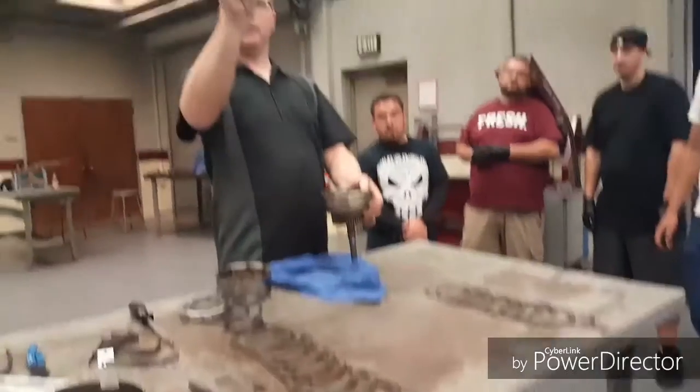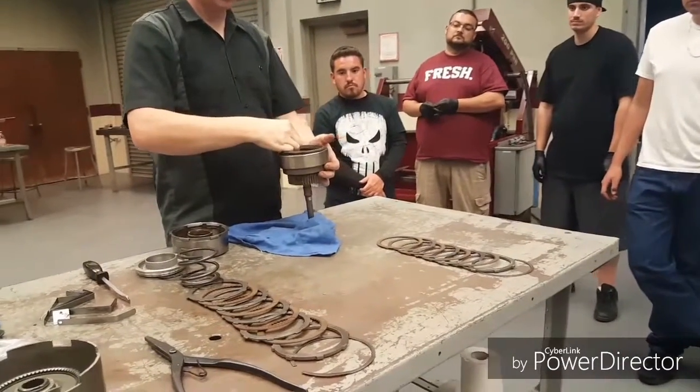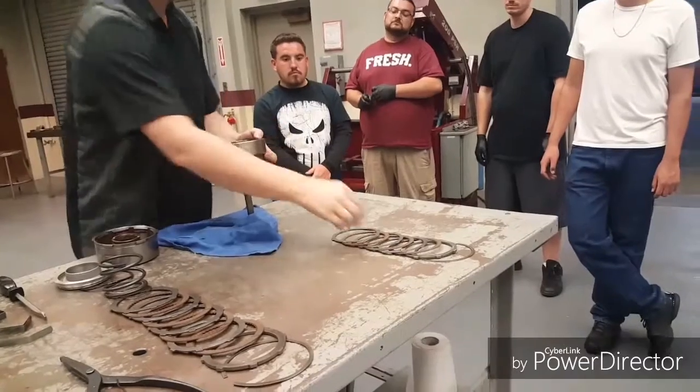Okay, this guy — the little barrel part goes down, the foot part goes up. Now if I disassemble this correctly, I should be able to just lock that in and start bringing my clutches back in.